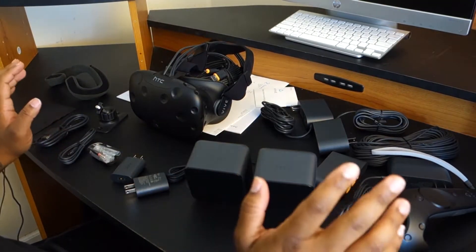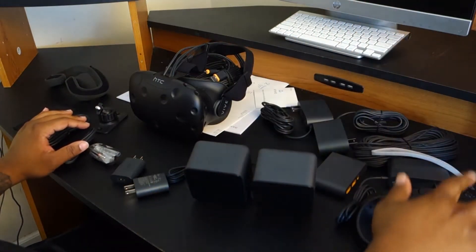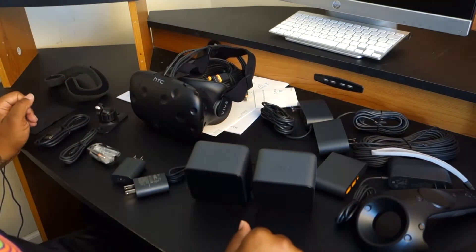Here's the HTC Vive completely unboxed, and as you can see we have just a bunch of cables. You have your two controllers, motion sensors, headset, and just other things around here.